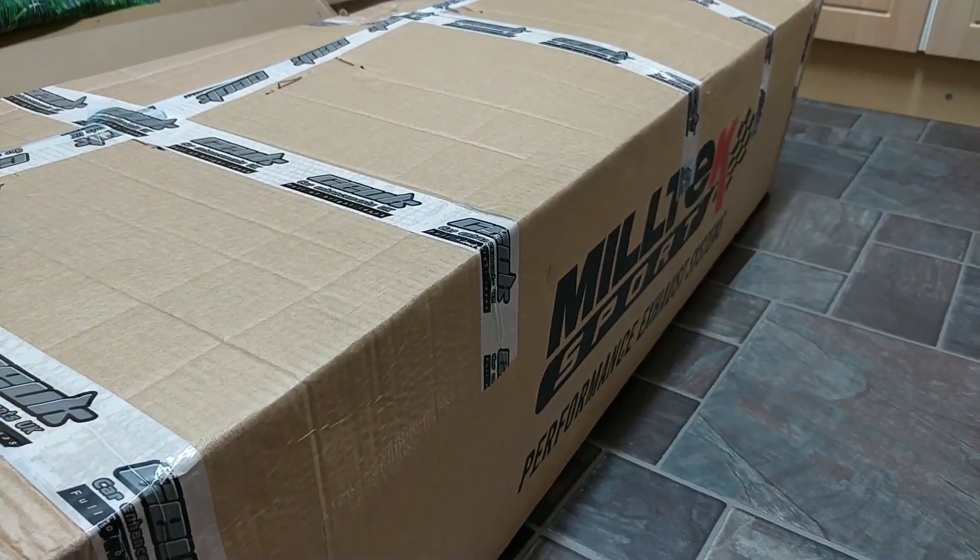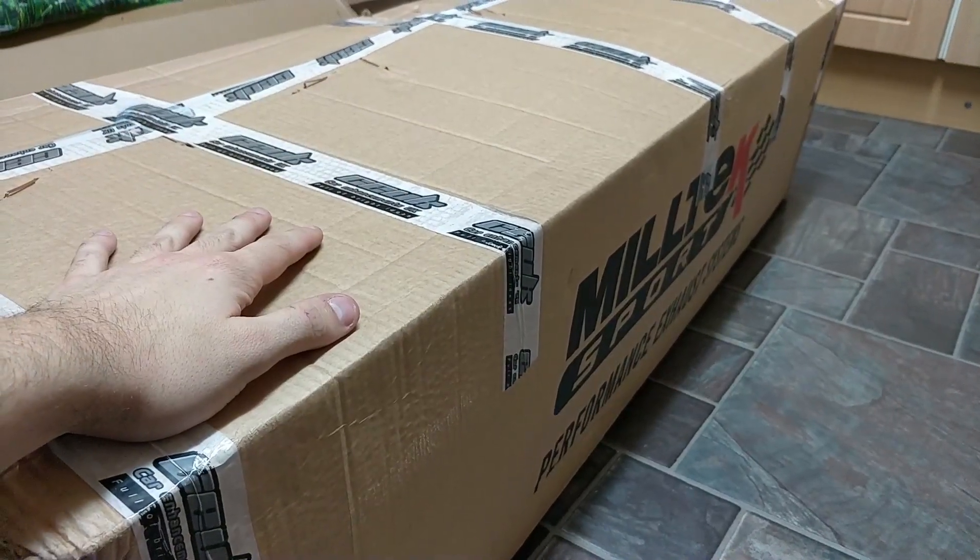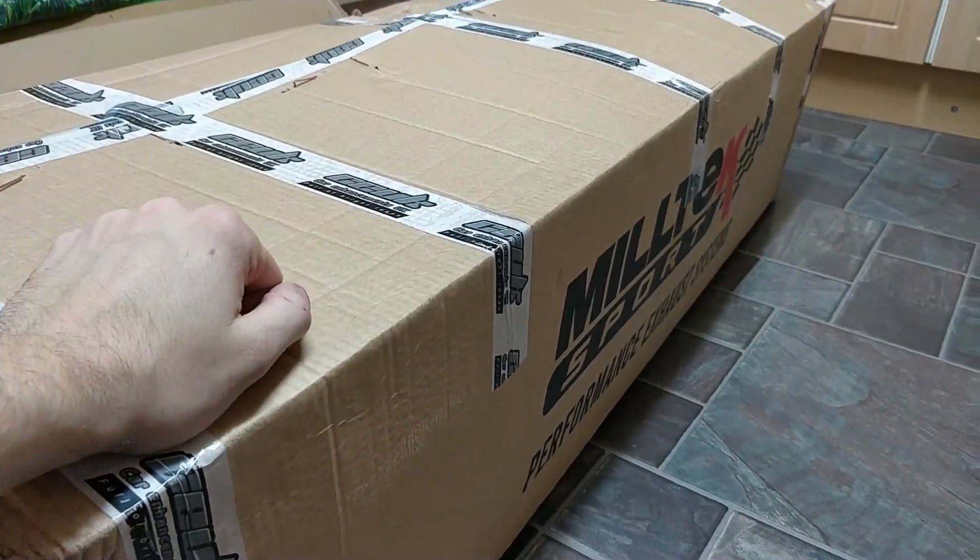I've also ordered some Powerflex bushes but I'll show you guys those in a second. Let's open it up and we'll go from there.